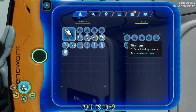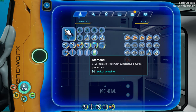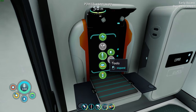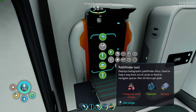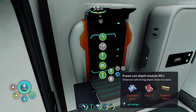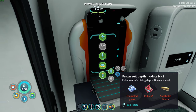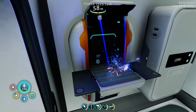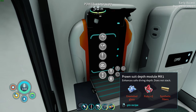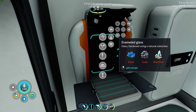One, two, three, four, five titanium — one, two, three, four diamonds — one lithium. Okay, where do I go to make that? Upgrades. Thermal reactor. Oh, we still need a mark one depth module — okay, well we'll make this. And I need enameled glass, three rubies, and synthetic fibers. So for the enameled glass I'm going to need lead, diamond, and glass.